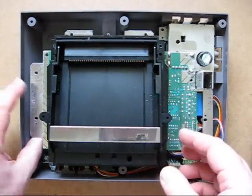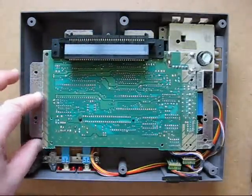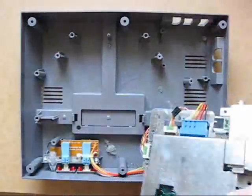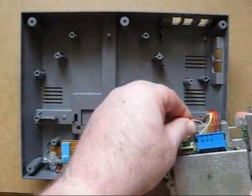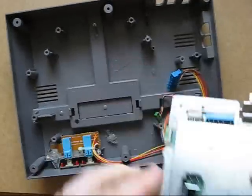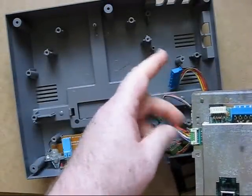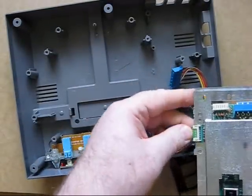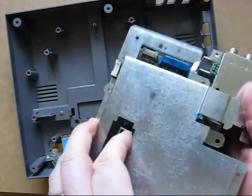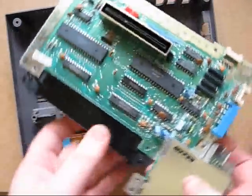Since we don't need the power and reset section of the board, we have easy access to removing it. Just lift up the corner of the board and slide it out from the cartridge slot. That gives us access and the ability to lift it out. The back shielding is supported by two plugs — gently ease these two out, remembering which one goes where.